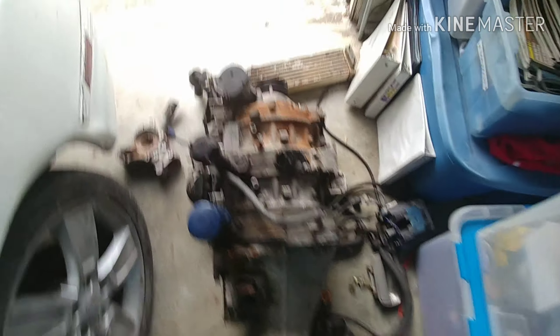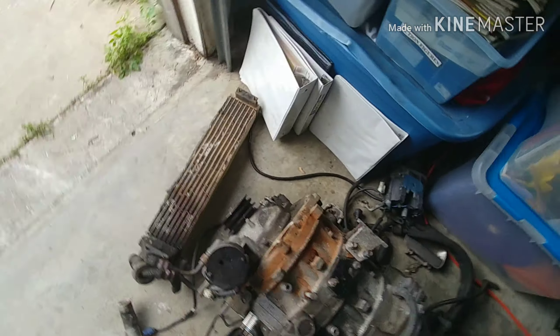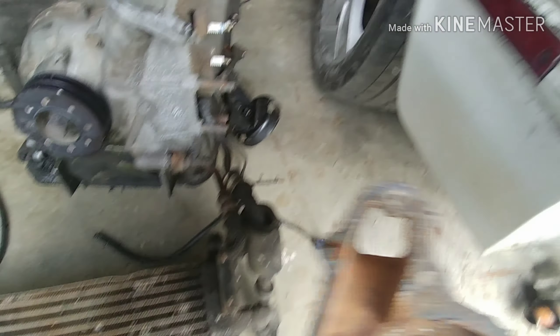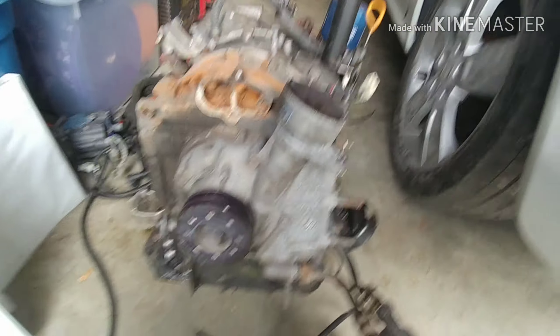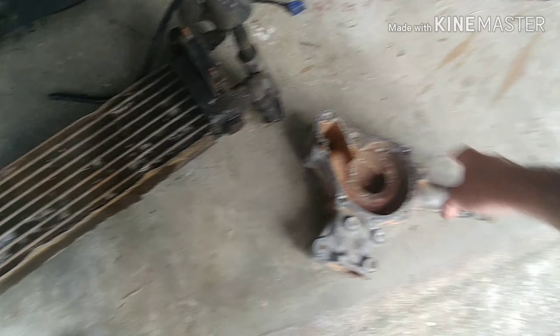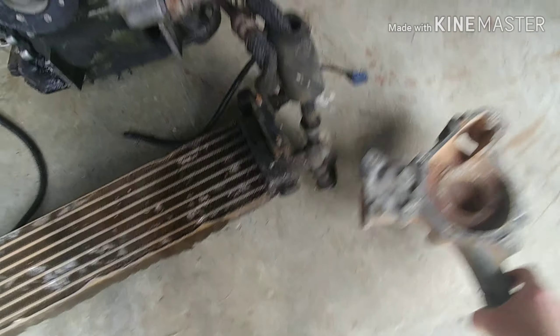We got it down on the ground out of the car now. In the process of that, we ended up breaking a bolt off and the water pump housing broke off in there. I'll have to get that out of the water pump housing. I have another one of these though, so I'm not worried about that.